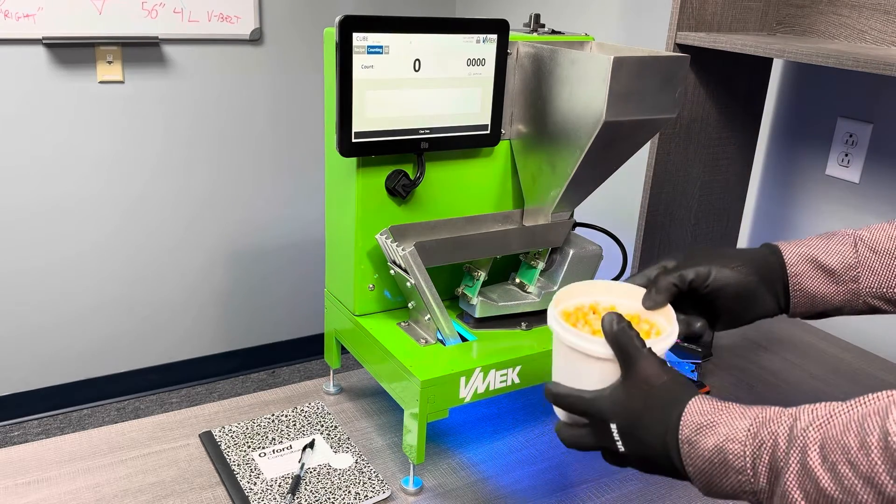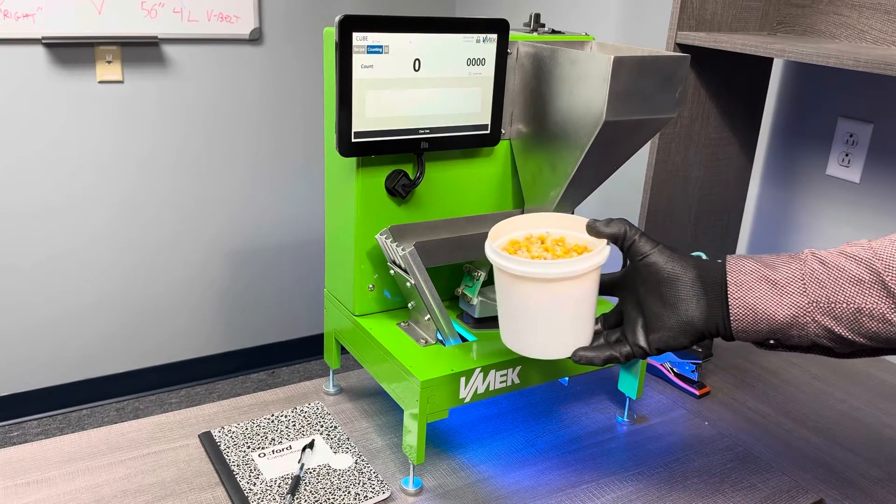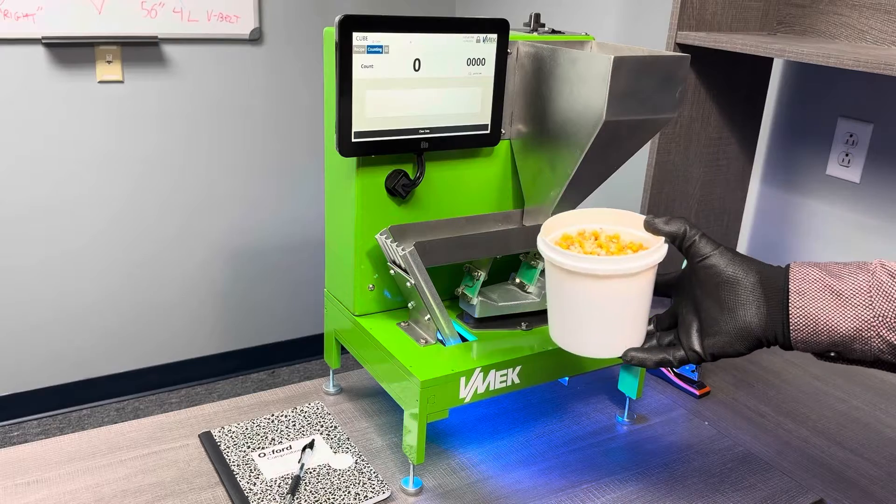It's also capable of running field crops like corn and soybeans at 100 seeds a second, and it does an excellent job with small seeds as well.